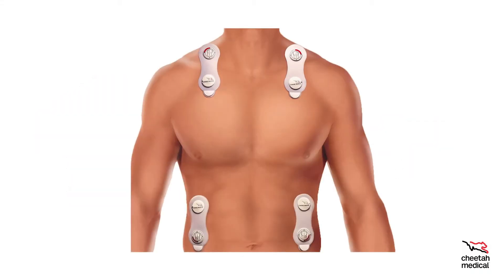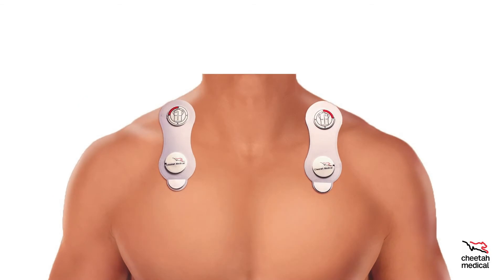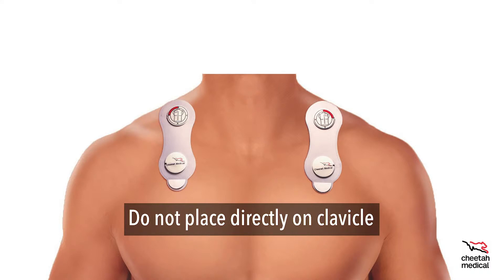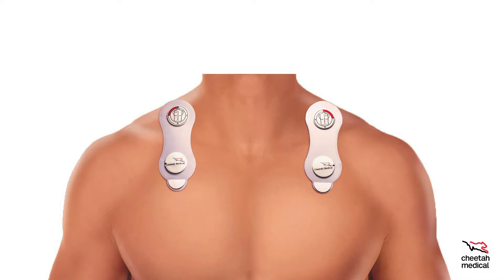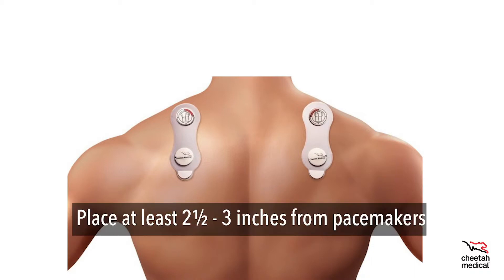Ensure that each sensor is in the upright position; the white tab must point to the patient's toes. The picture and red mark on each sensor indicate the correct location for sensor placement on the anterior torso. The upper sensors can be placed to straddle the clavicle, but do not place the sensor directly on the clavicle. The upper sensors can also be placed to straddle the trapezius with the white tab pointing to the front, or alternatively on the upper back with the white tab pointing to the toe. Be sure to place at least two and a half to three inches from pacemakers, or simply put the sensor on the patient's upper back.